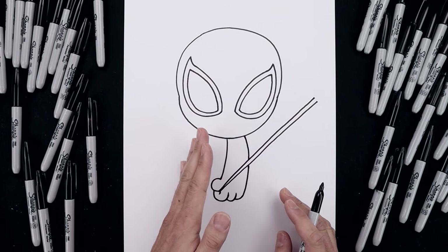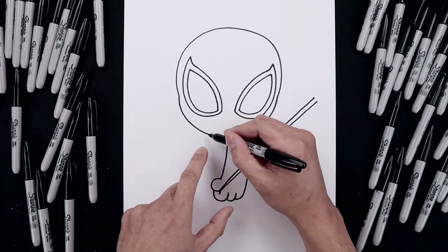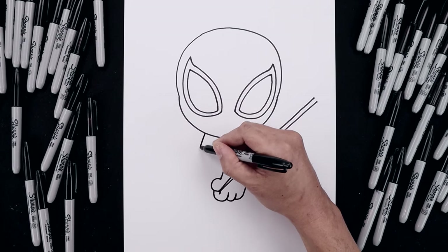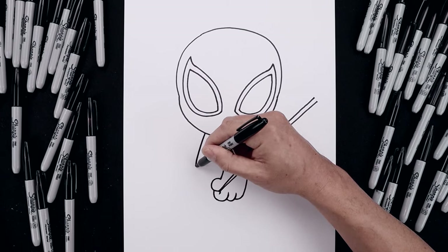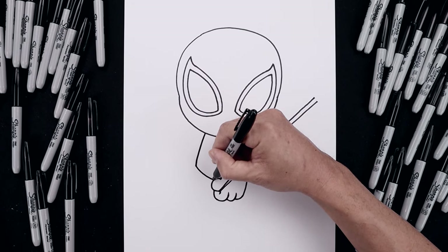Now from here we're going to turn the body over towards the left side. So let's start underneath the head, curve the body going out and then down towards the hip, and then we'll add a trim, coming down and bending that in behind the thumb.